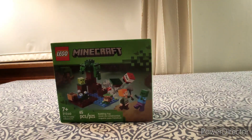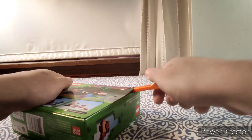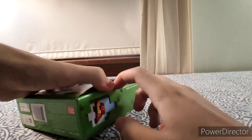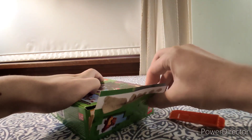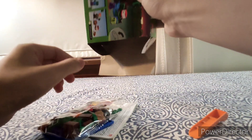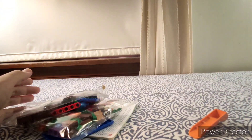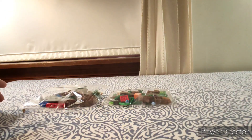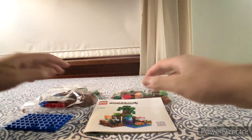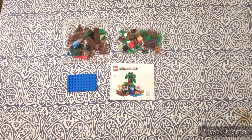Alright, let's open this up and see what we get inside. I'm going to use a brick separator to bypass the punch tab. Inside the box you get two bags with no number, a blue plate, and the instruction booklet. That's literally it.